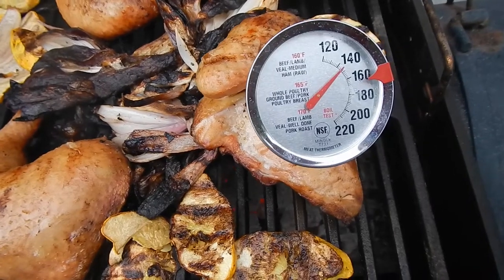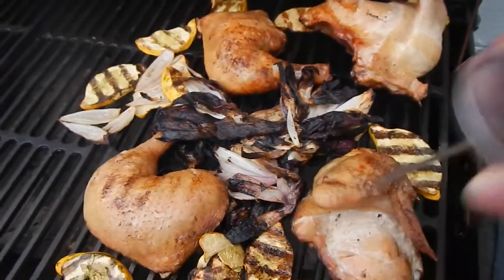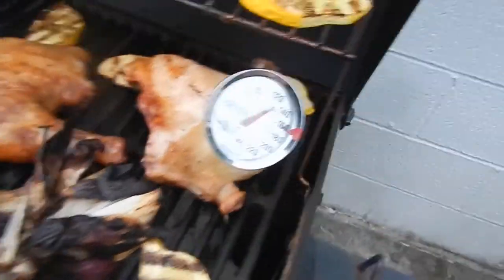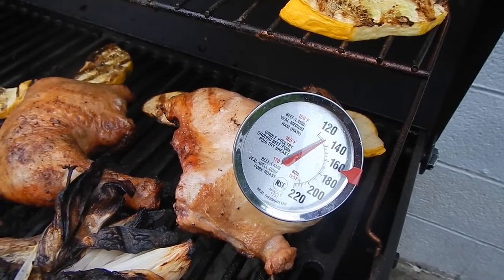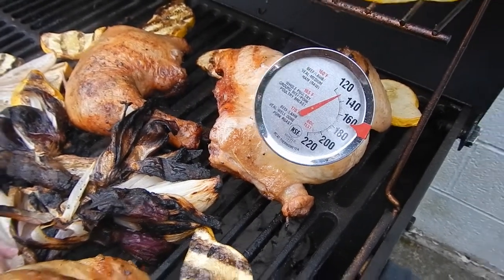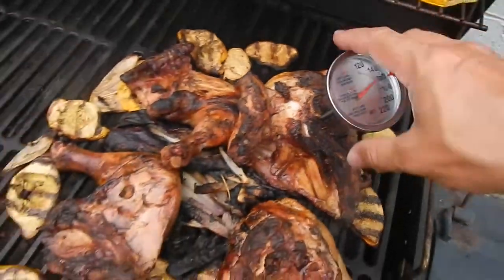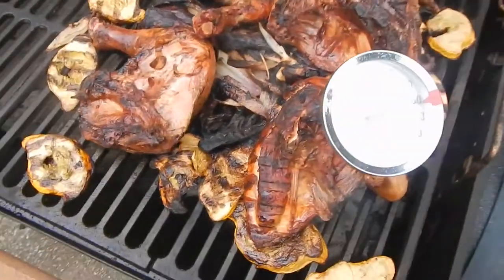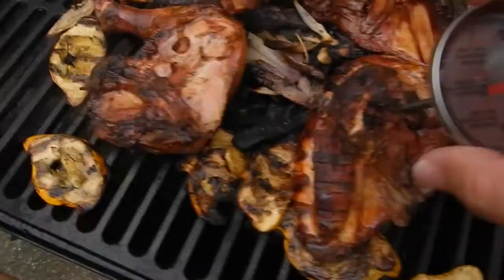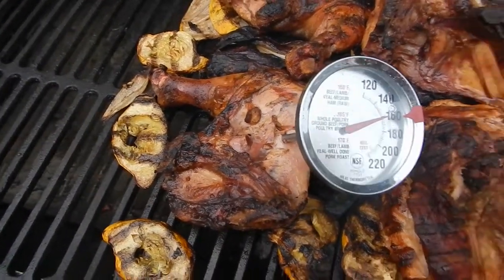We're checking on the chicken now and it's about 145 to 147 — definitely not done yet. Let me get the thermometer into the breast meat. Definitely not done yet, so we're going to continue flipping until it reaches 165. The biggest piece right here is right about 160 — it's going to be perfectly done soon. The smaller pieces look like they're about there too. Looks like we're all good and we're about ready to serve this up.